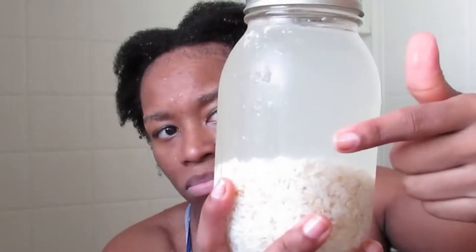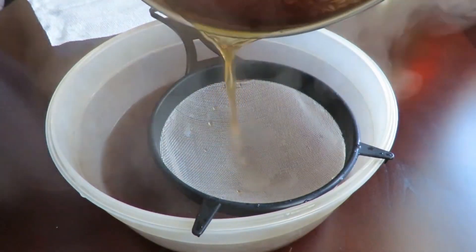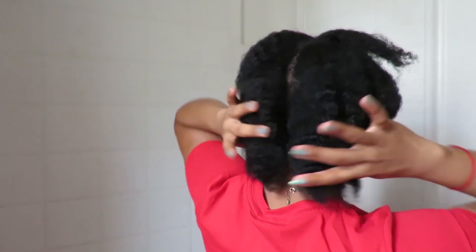Hello everyone, welcome back to my channel. Today we're going to talk about fermented rice water. I have an old video on my channel where I fermented some rice and rinsed my hair with it — it did smell bad but it worked great on my hair. I also learned later that you could boil the rice and still get the rice water to use in your hair.